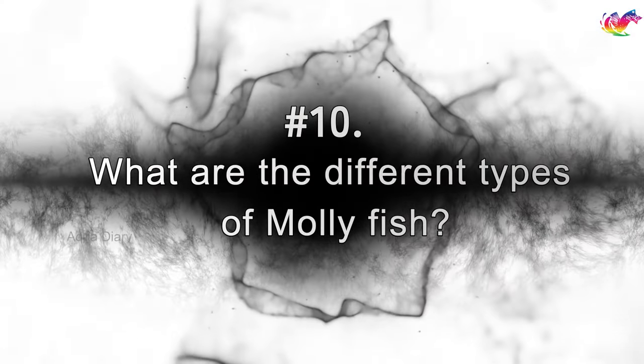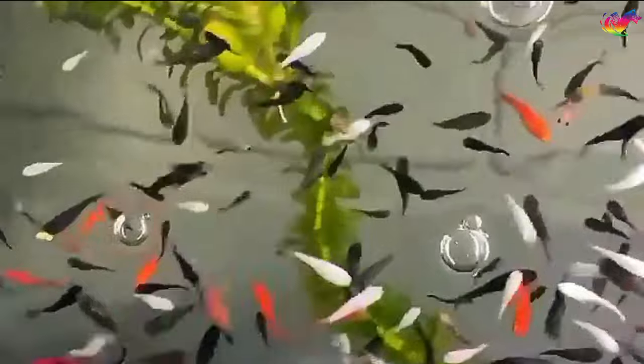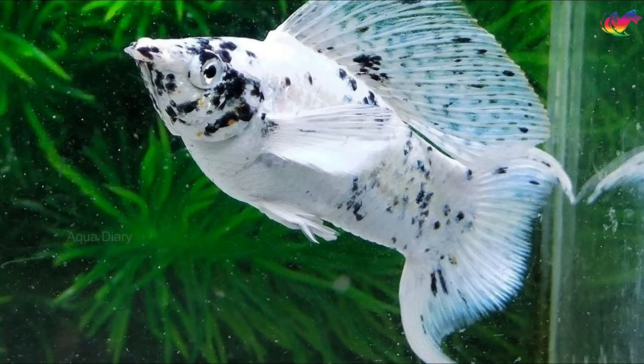What are the different types of molly fish? There are several types of molly fish based on their color and fin type. Most common types are black, red, orange, white, lyretail, sailfin, balloon, and dalmatian.